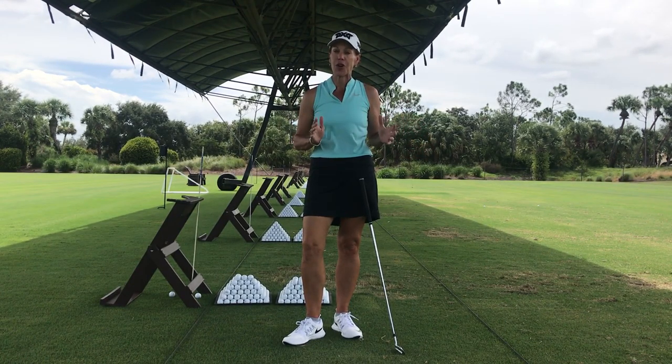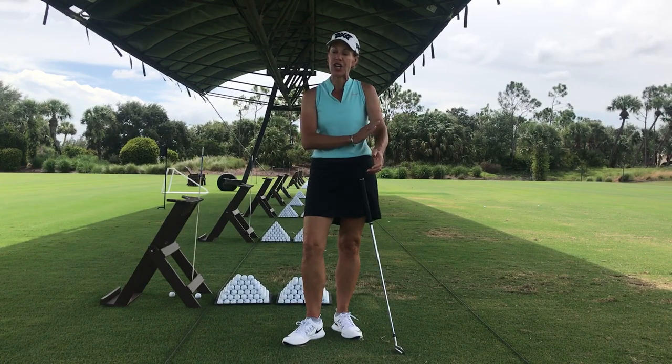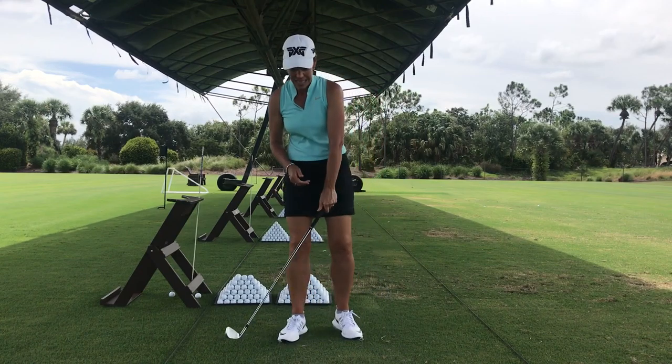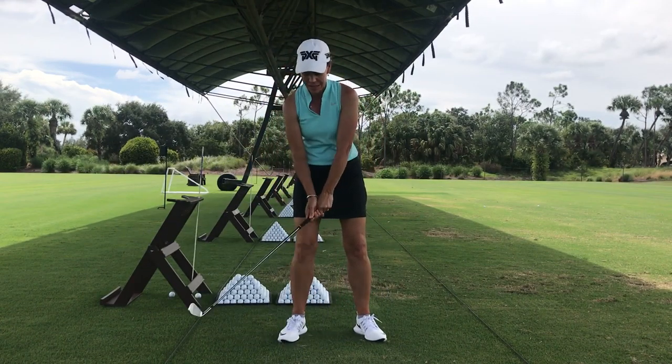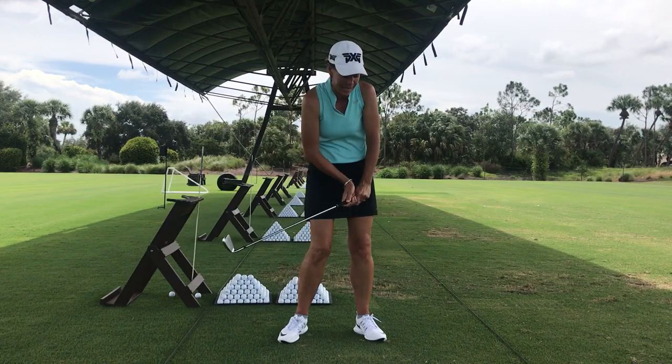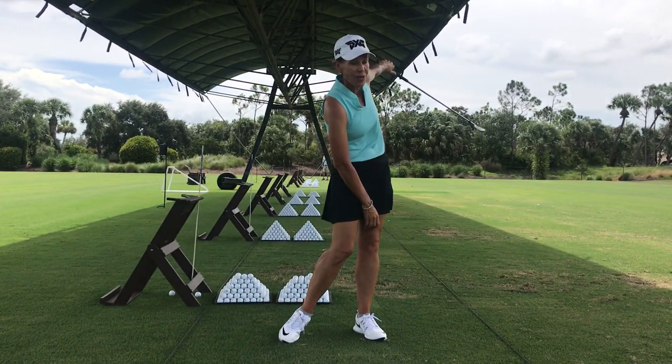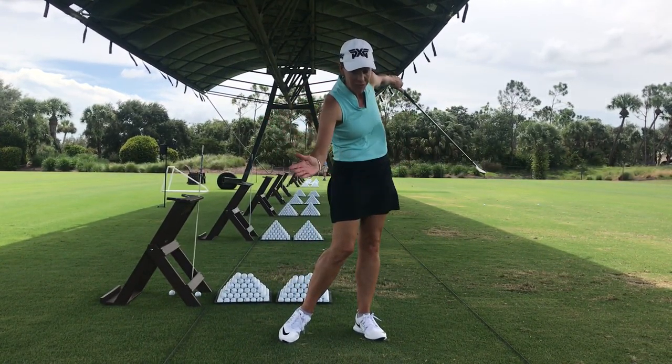You've got to think about what your arms are doing — your forward lead arm through impact and after impact. What we typically see when someone is a big slicer of a golf ball: they pull in toward their body, the left elbow straightens and folds early, and then you have this kind of cut-across motion.